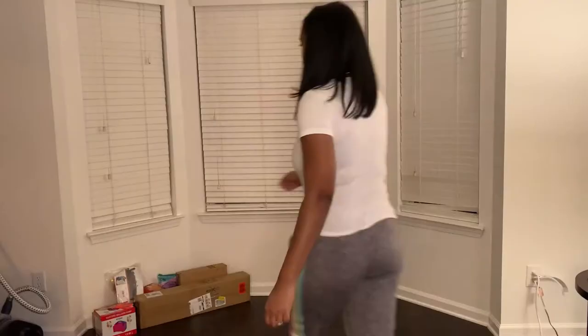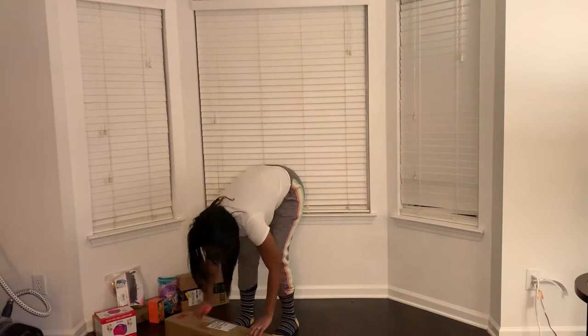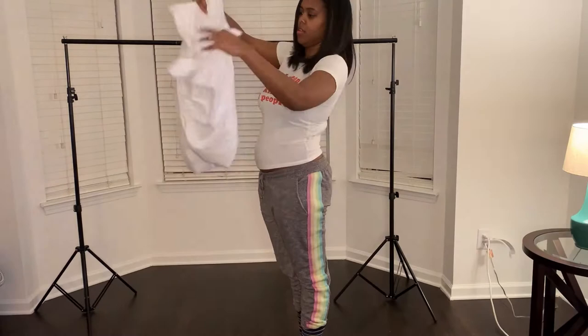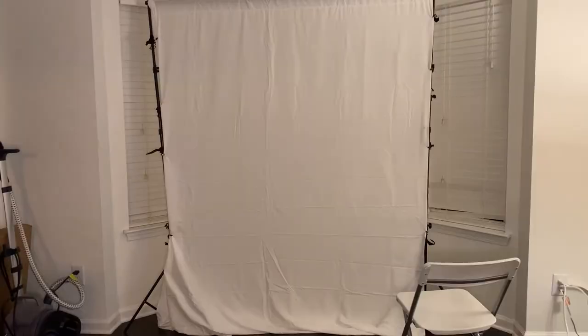Welcome back to my channel Unique World, and if you are new please make sure you like, comment, and subscribe. Here's the small area I'm going to be using to do my balloon garland decorations. Do not do what I did — I'm just not opening up my packages. I'm so glad the stand was an easy setup. I'll leave all the items I use for these decorations in the description down below. Thank you Amazon for the last-minute orders. Here's another order with my curtains for the backdrop.